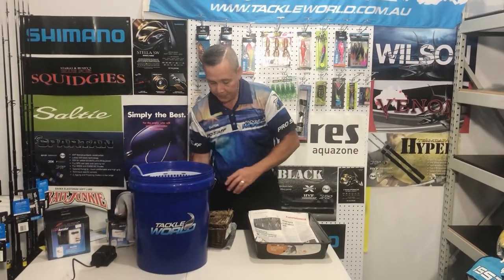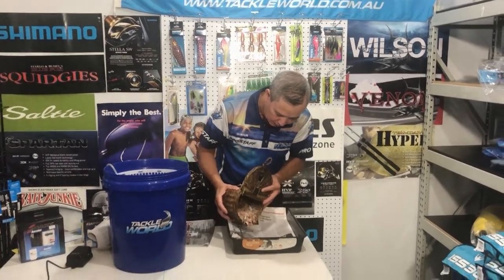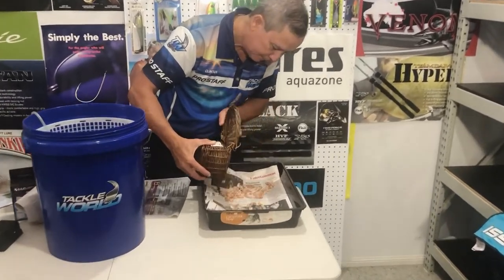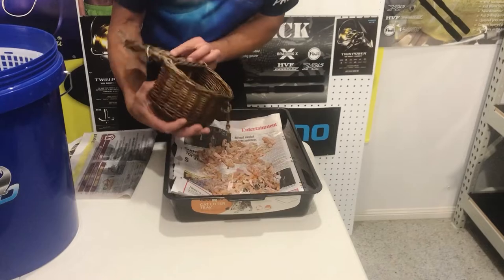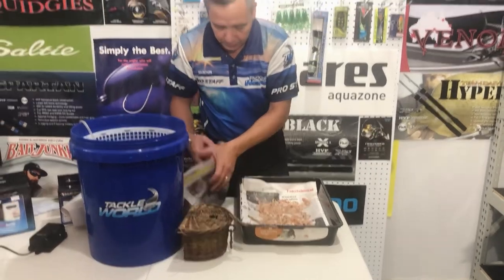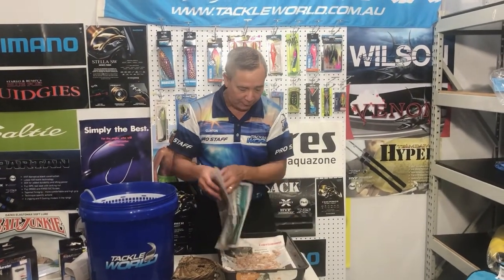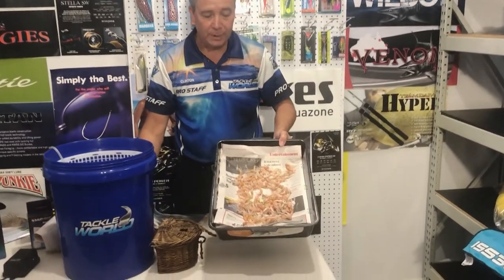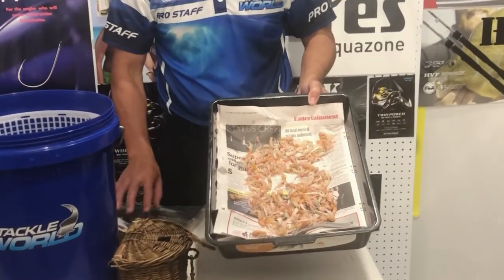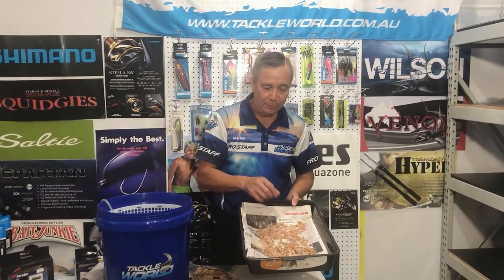Pour your yabbies and scatter them all over the tray and newspaper, then space them out a little bit. You can lay a piece of newspaper loosely over the top — it acts like sand on them and they'll sit underneath. Yabbies kept like that will last a couple of days with a little bit of moisture. Just make sure there's no sand or mud in there, as it softens them and makes them no good.